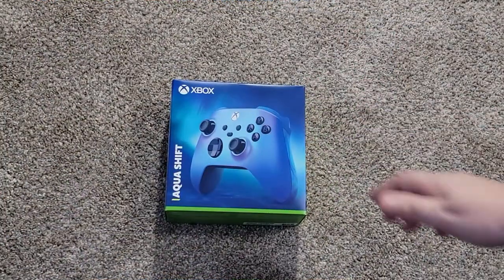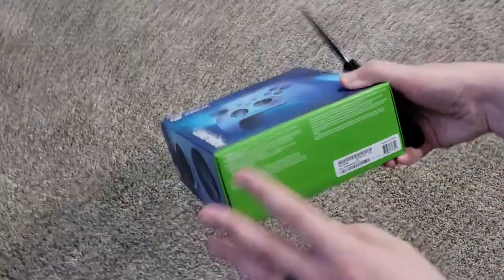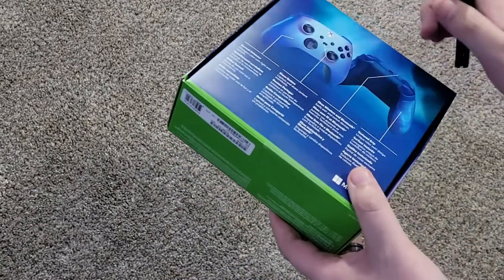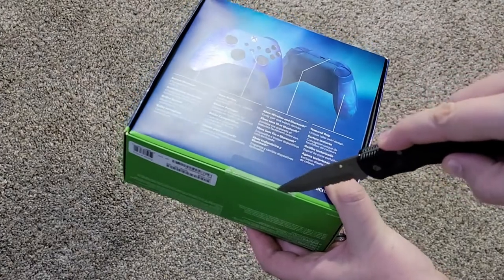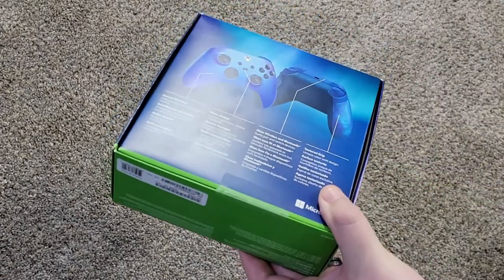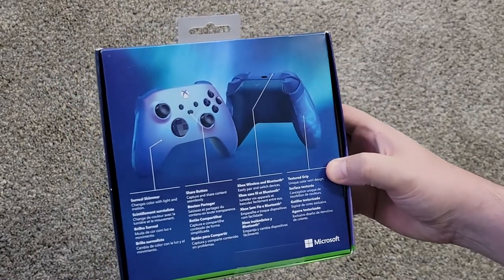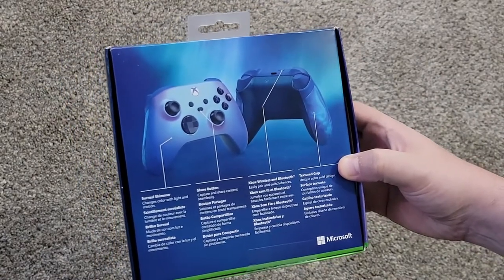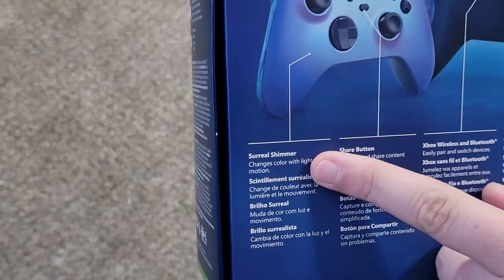Alrighty, so here we go — here's the AquaShift Xbox controller. So, like we always do, we knock the camera. Ever so slow. Wow, that could have been dangerous. So that's the back of the box. As you can see, it shows all the standard features, but also Surreal Shimmer. It's got a Surreal Shimmer.